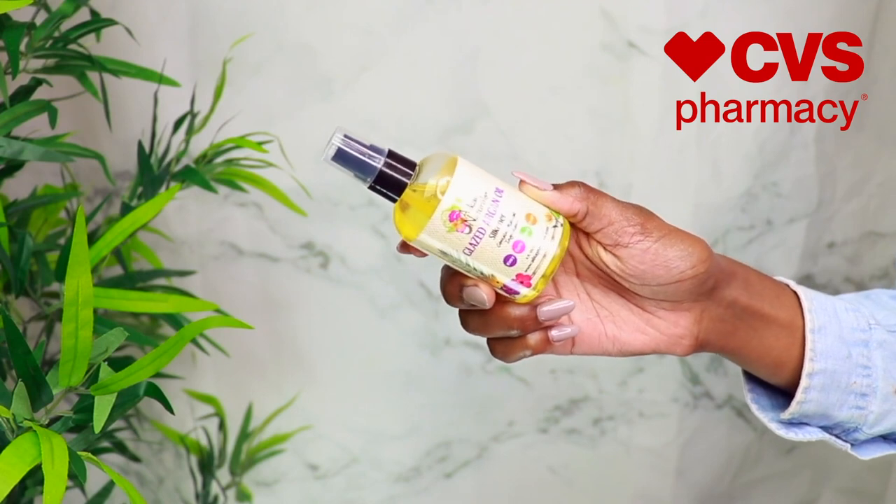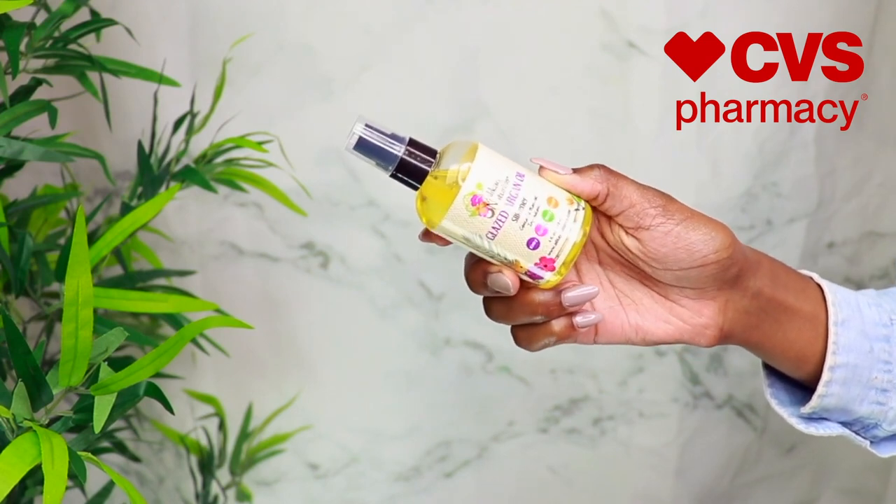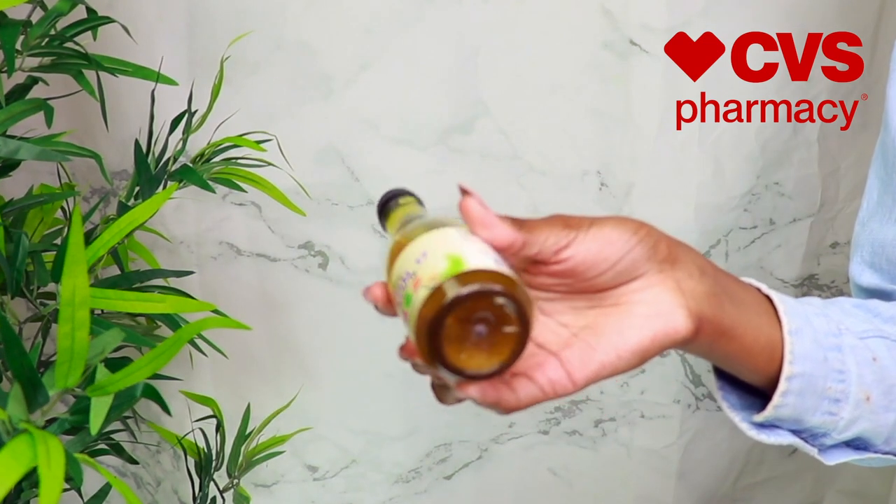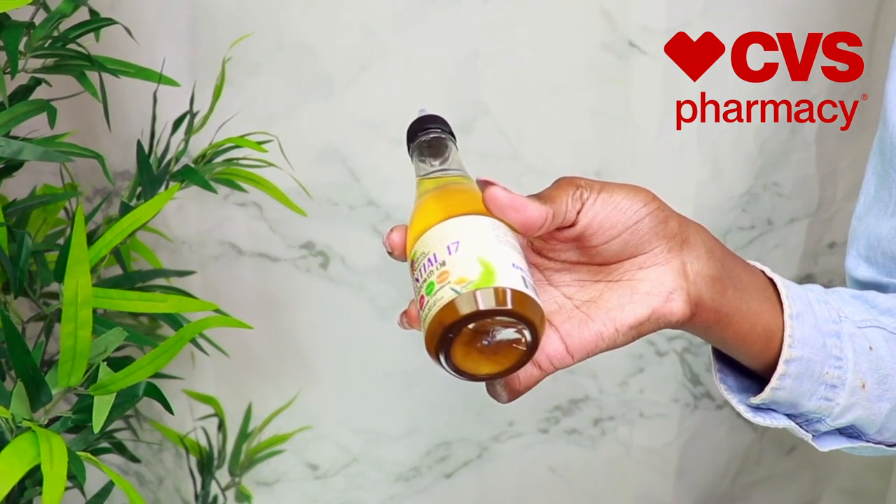Then I'm going to go in with the hair moisturizer, the Shea Yogurt. I rubbed it in my hand first to make sure it dissolves completely into a nice shiny pomade, then applied it to the ends as well — make sure your ends are moisturized. Then I followed up with the Glaze Argan Oil. I was also sent the Essential 17 Hair Oil, which I applied to my scalp later on.